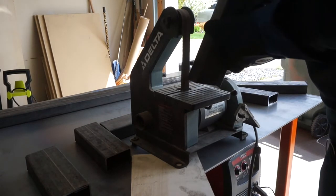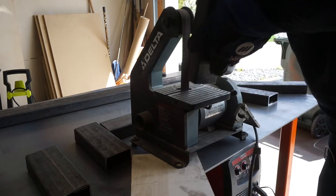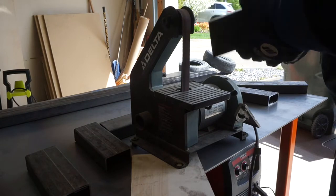Once all the pieces were cut to size I took them to the belt sander and beveled all of the edges to make the welding easier. I also wiped down all the pieces with some paint thinner to get the grease off.